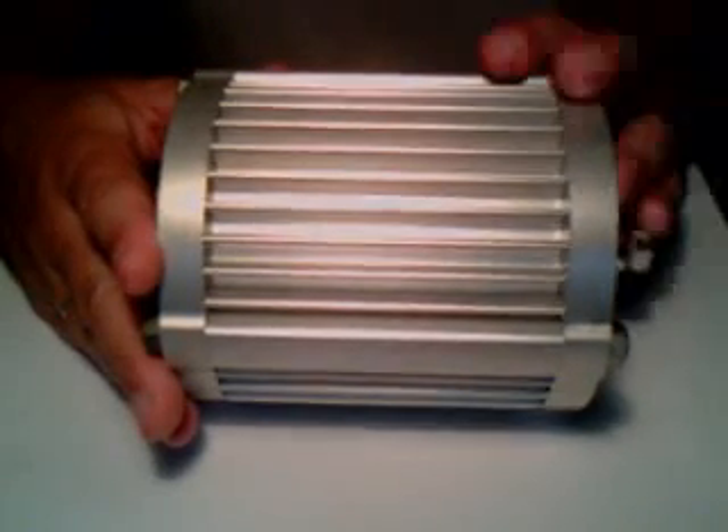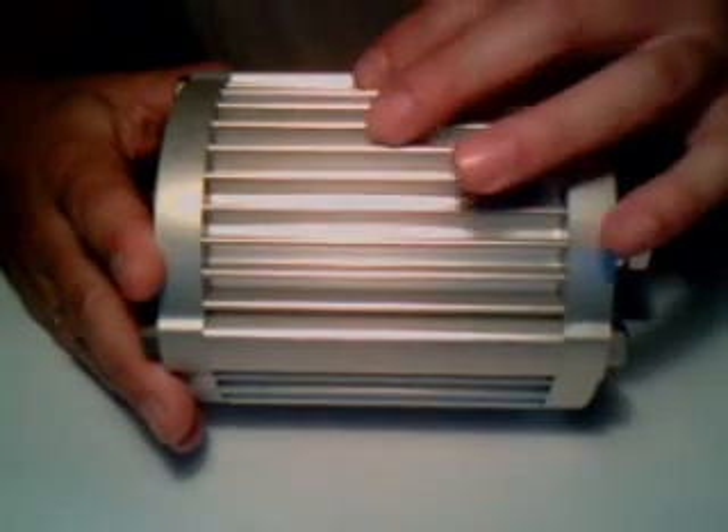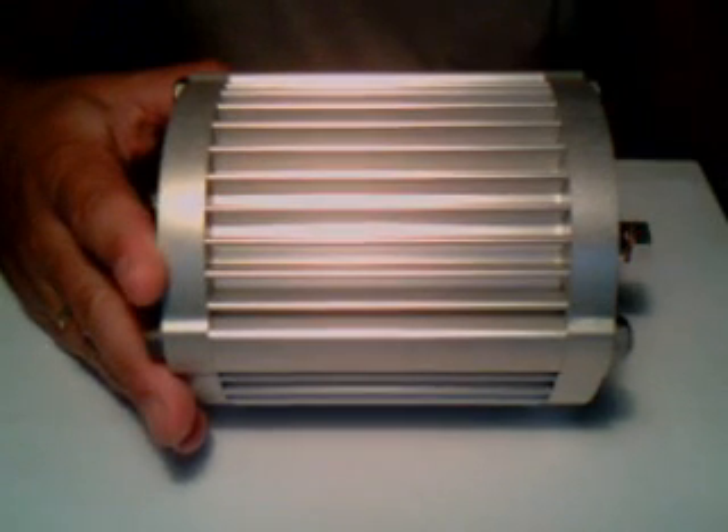What you see here is the filter body. The filter body is an aluminum case which also has a cooling effect for the oil. The insert inside the filter is a cellulose roll.